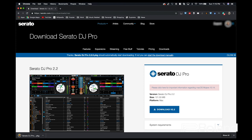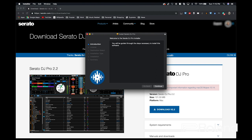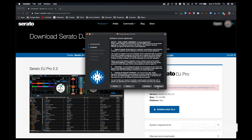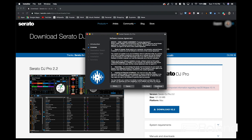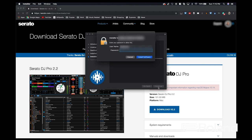Now that the download is complete, what we're going to do is click the package file, and we're going to be automatically shown the Serato DJ Pro installer. We're going to go through the steps, read the end user license agreement, click through the installer, and install Serato DJ Pro onto our laptop.